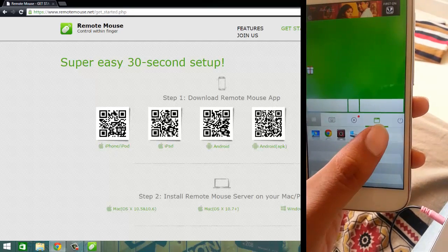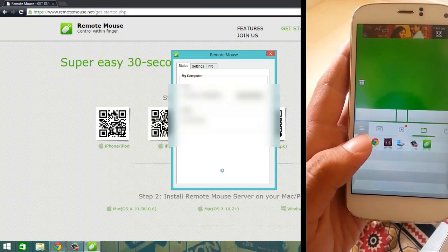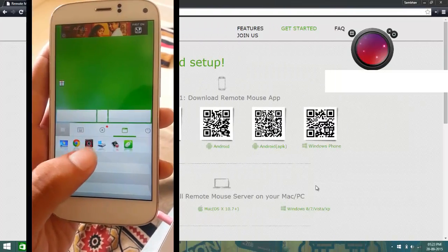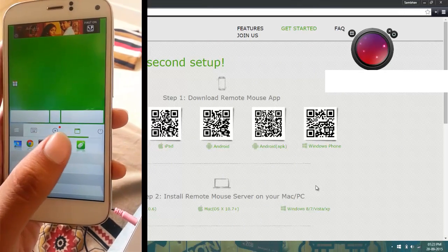I'm using Remote PC here — it comes up and shows my IP address. If I want to go to my desktop, just tap on it. Tap on Chrome, tap on this running application, tap on My Computer — so this is another cool feature of this app.